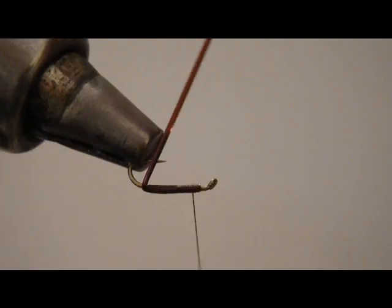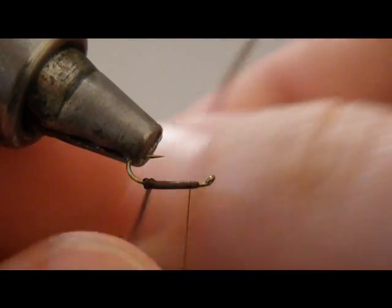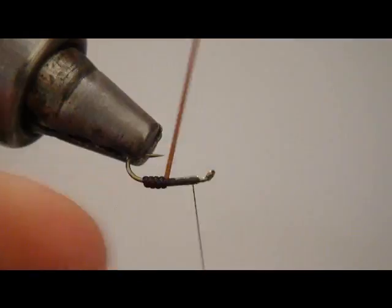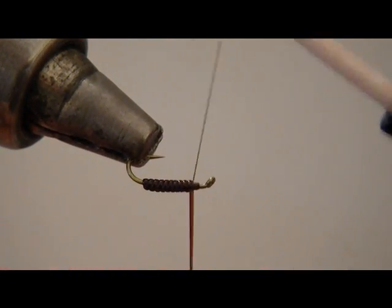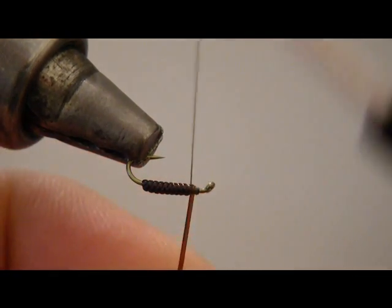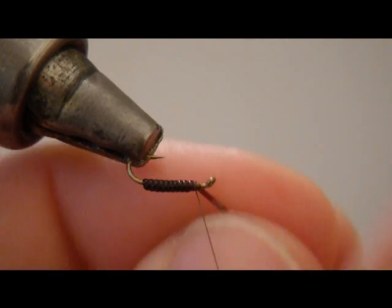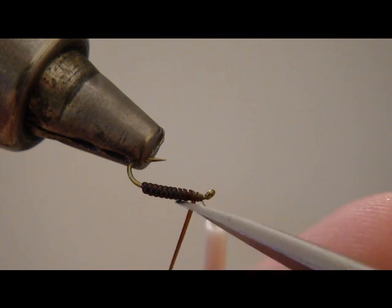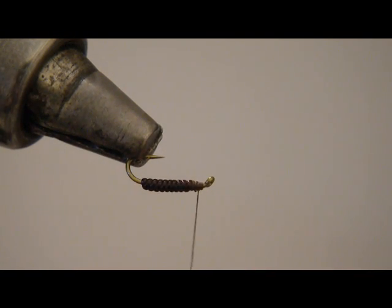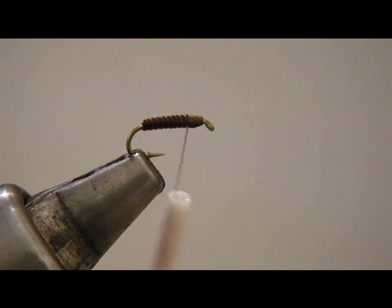Now I'm going to wrap my body with our vinyl rib, checking to make sure which direction we want it to go — we want the rib to go up, so we're going to go over the top. This is an 18, but you can tie this fly in smaller sizes too. A shorter shank 18 would be a pretty good way to go. If you're trying to represent smaller bugs, you need a smaller hook. So there we've got that tied in, got our rib there. Now we just need a little bit of our olive dubbing — olive superfine dubbing.